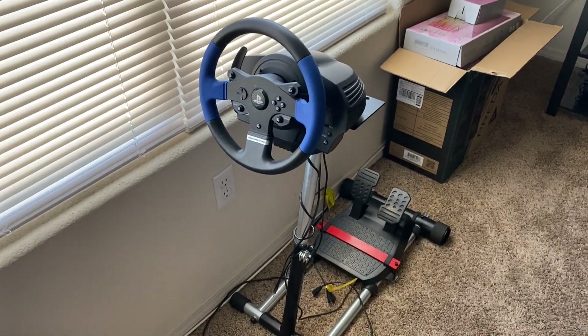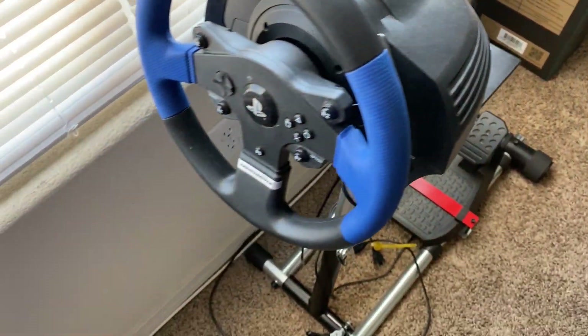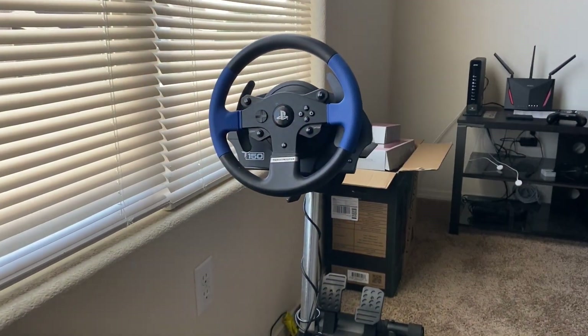Welcome guys, welcome back to another video. It's really sad, this thing is sitting here collecting dust, not being used. A lot has happened from the last video I made to today. I do want to make a quick update video — what's going on with the channel, what I have planned, what's going on right now. There's a lot going on since I started off with the wheel.